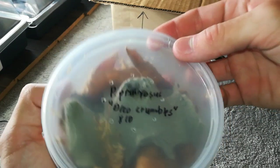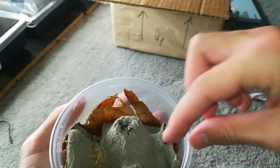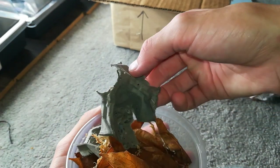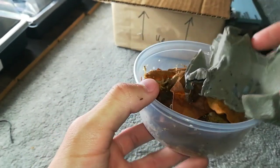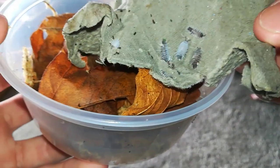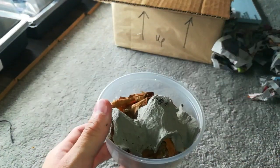Porcelio Purognosis Oreo Crumbles. These are for a friend and supposedly they're pretty cool. Sorry, the camera cut out there. So here's the Oreo Crumbles — they're pretty cool. Maybe in the future I'll get some of those for myself.